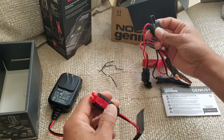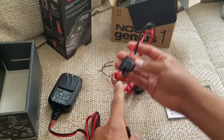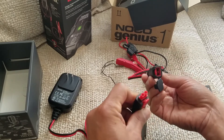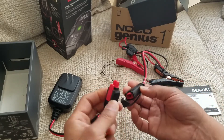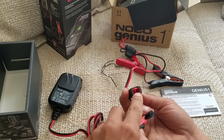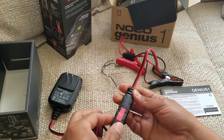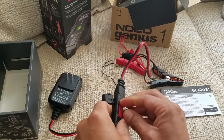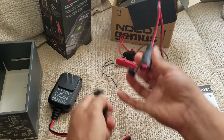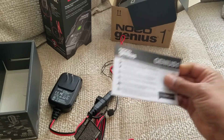That looks like a fuse, and it looks like it would just connect here. One side is hex and the other is round — or pentagon — so it'll attach like that. I can detach it and open this up and then detach it. Next step is to read the manual.